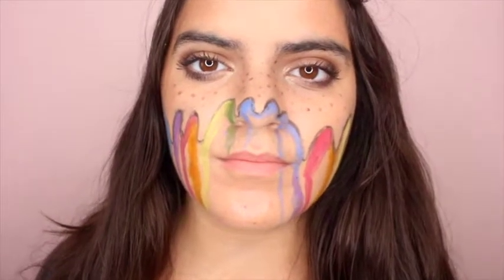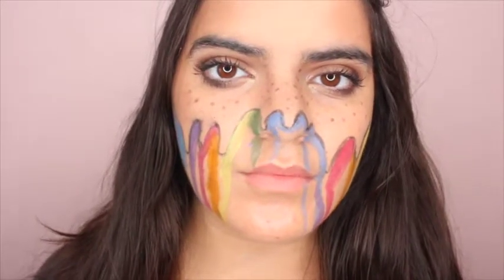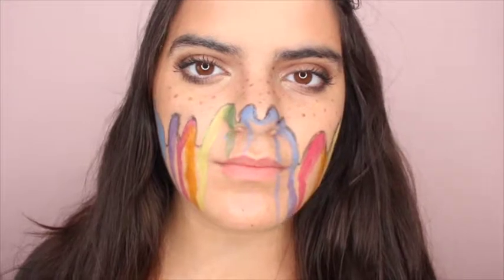This is the completed look — I hope I did it justice! If you want to see some more face chart looks, let me know in the comment section down below. Thank you guys for watching.